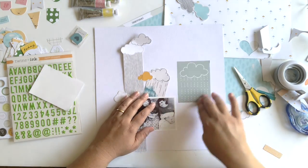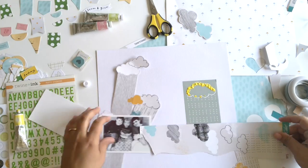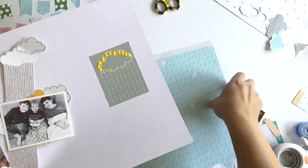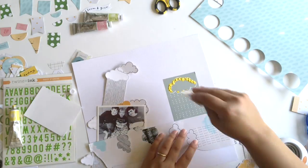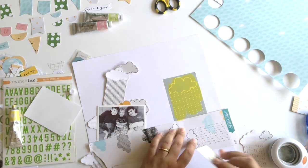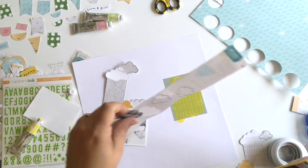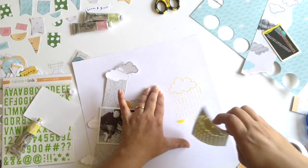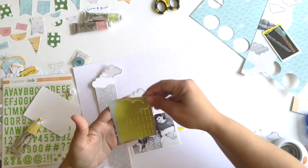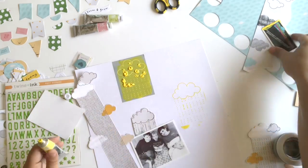The silk screens are so easy to use. You just stick them down, then take your paint, put your paint on the silk screen, and I'm using an old library card to swipe the paint down. You can use a credit card, a gift card, whatever you've got, or a real tool if you have one. Here you can see I used a paper to try to prevent any paint from going over the edge, and it didn't work. But that's okay, we're just going to go with the messy look here, and you'll see me cover that up later.